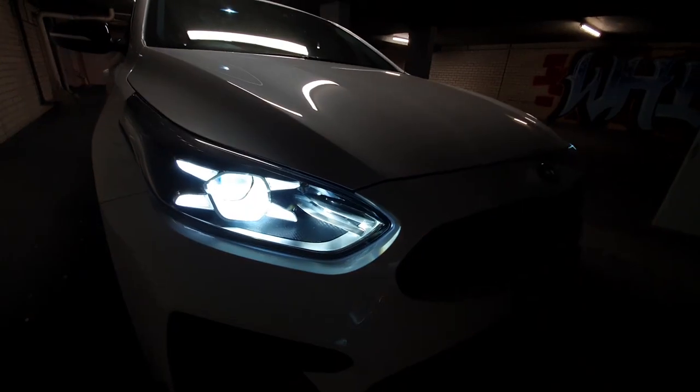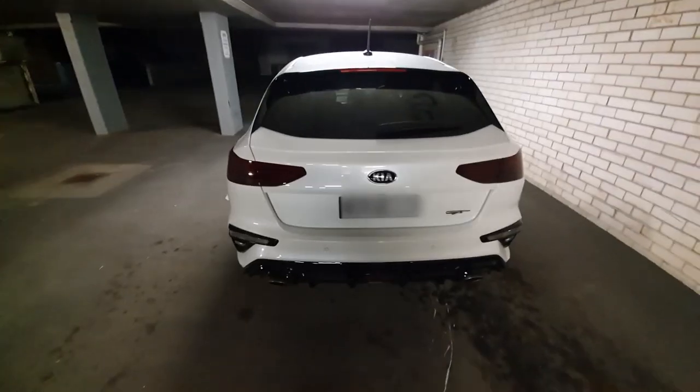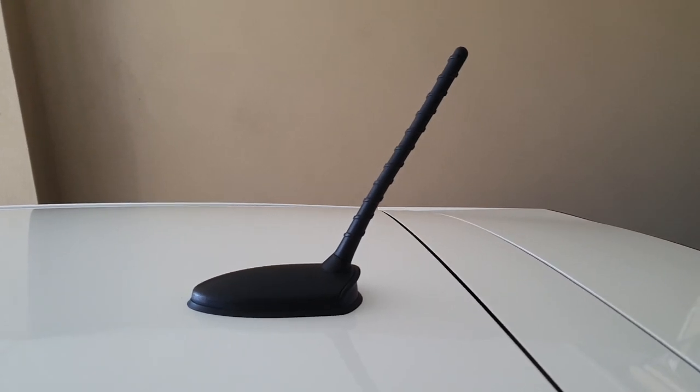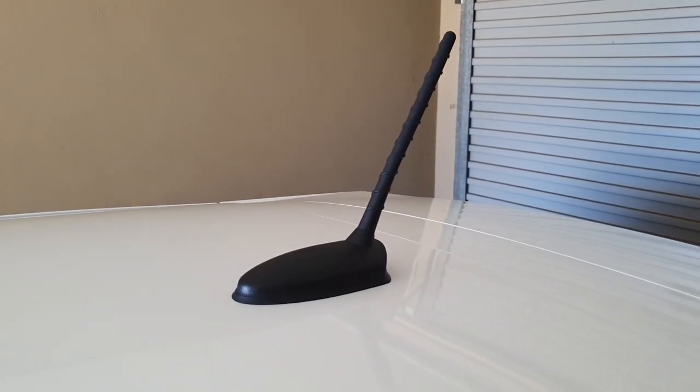I've had my car for over three months now and I'm absolutely loving it — the Cerato GT — but there's one small thing on the car that I noticed ever since the day I bought it that I haven't been able to get out of my head. It's this radio antenna, which I like to call 'the stick.' It just looks so out of place, like this big stick sticking out of your roof.